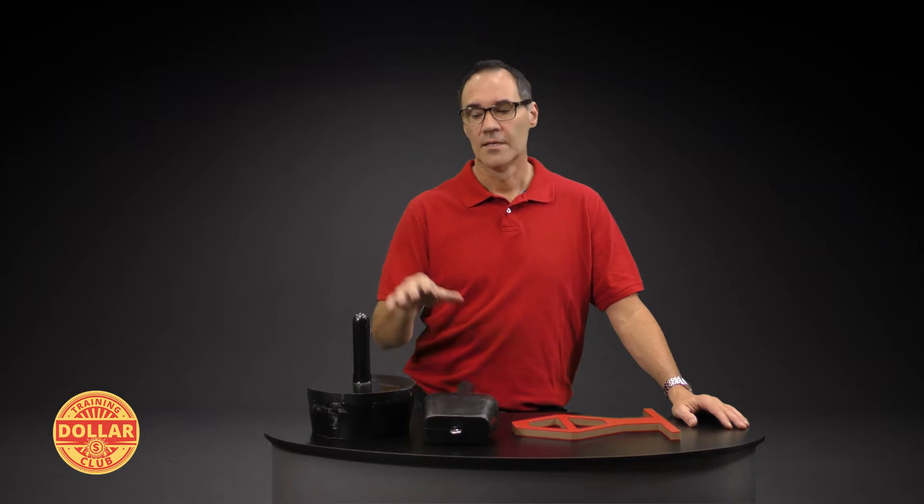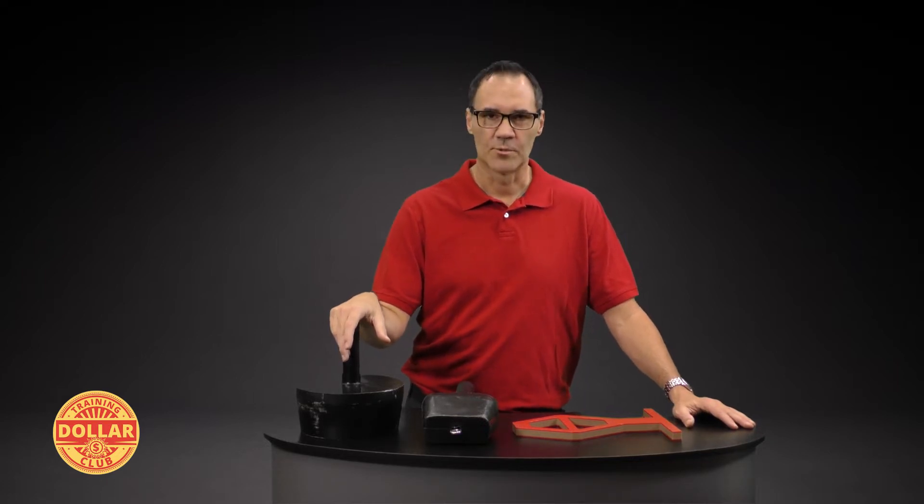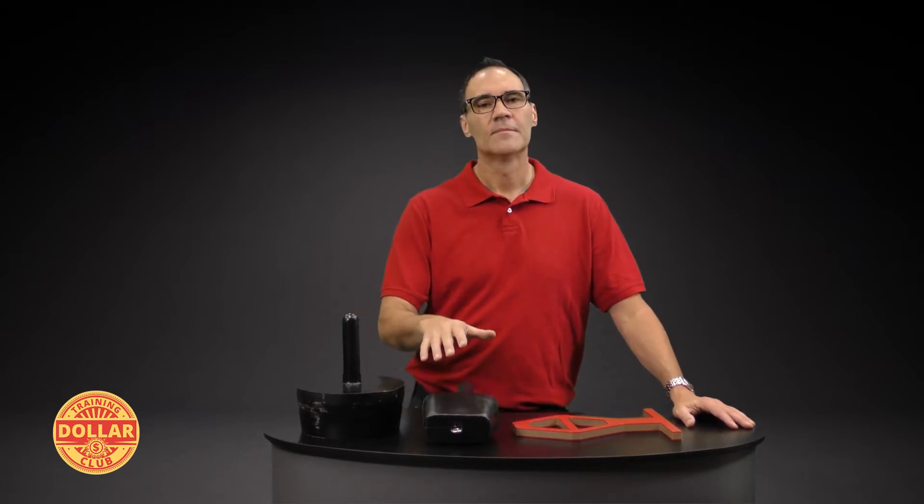That being said, there are some instances where the fish tool will be used in conjunction with the head probe for a partially bounded, rigid opening, and we have to use these in conjunction with each other. We'll talk about that with our fish probe, but our head probe is used with our torso probe.